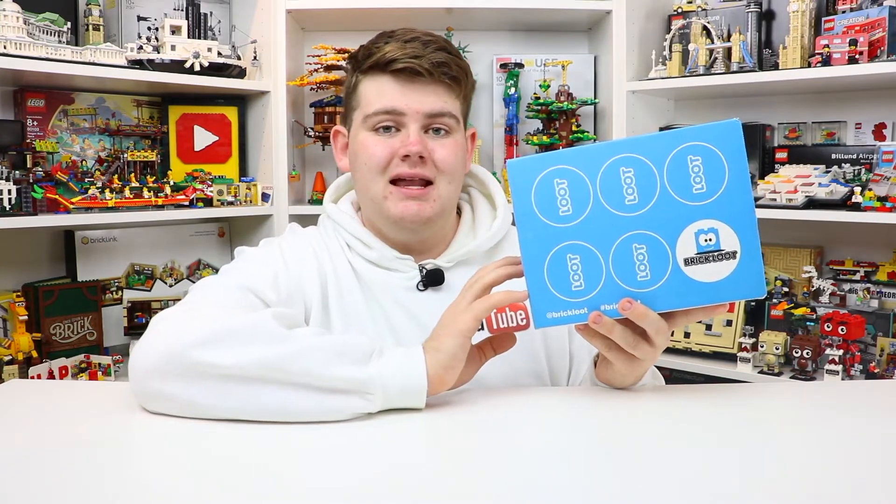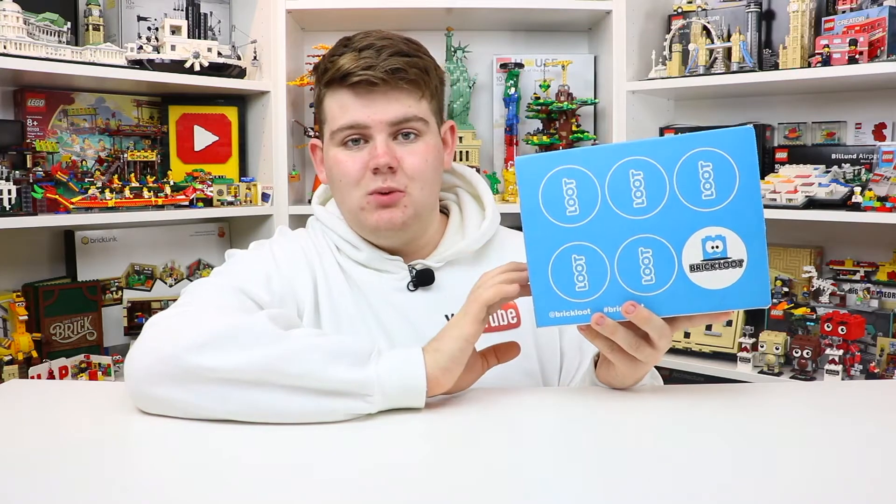I've been doing these videos for a couple of years now and I'm really always excited to see what's going to be inside the next month's box. This one is October 2019. If you are interested in checking out BrickLoot and you want to learn more, visit their website down in the description below via my affiliate link.